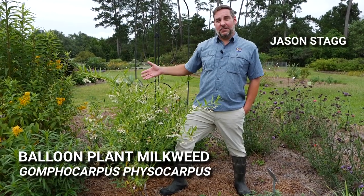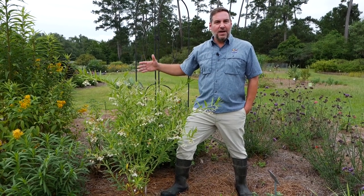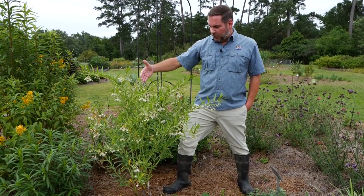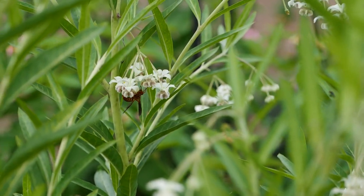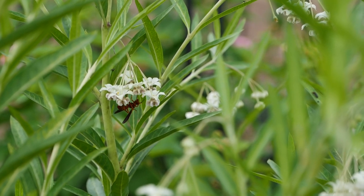I'm standing in front of balloon milkweed, Gomphocarpus physocarpus. This is a much larger milkweed and you may not be familiar with this in the garden, but you can see all these flowers on here, which we're actually seeing a lot of pollinator activity on — from wasps to bees. Let's not forget that wasps actually are important pollinators in the garden.